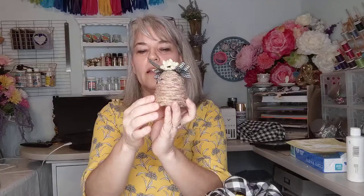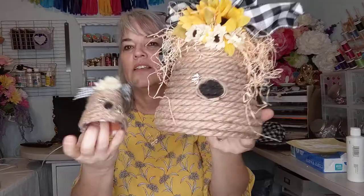You can add the bumblebees anywhere you want. This one I didn't glue anything on top — I just wrapped it with the rope. And I got these cute little beehives to add to my decor with the sunflowers.